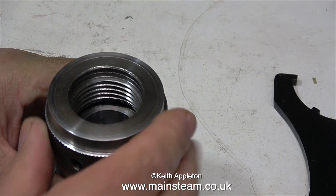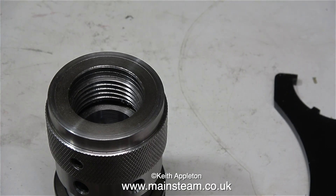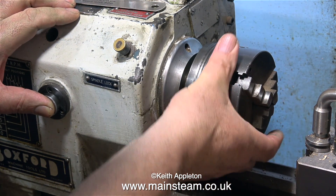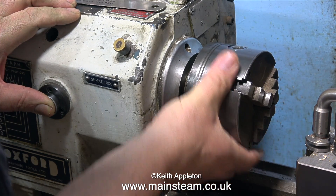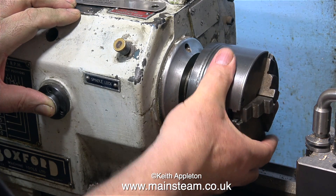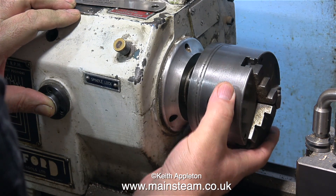Looking at the chuck from the other end, this is the part that fits on the lathe's headstock spindle. I'm really looking forward to fitting this to the Boxford and machining something larger than three-eighths of an inch. Time to remove my three-jaw chuck from the Boxford - I've already slackened it off. I'm not Superman; I couldn't undo it without using a bit of leverage, but once the chuck starts to come away it's fairly easy to remove.